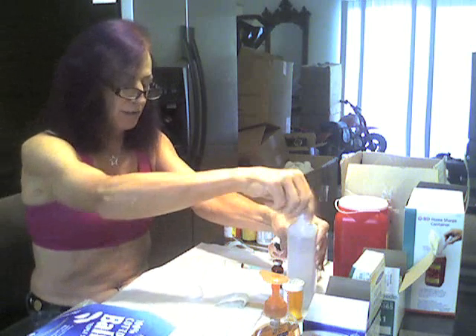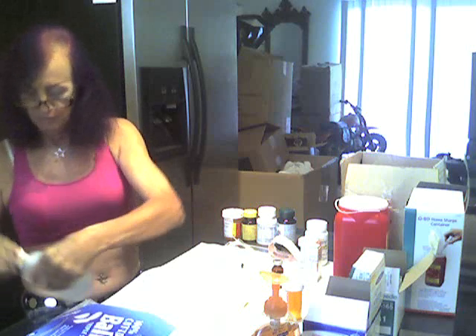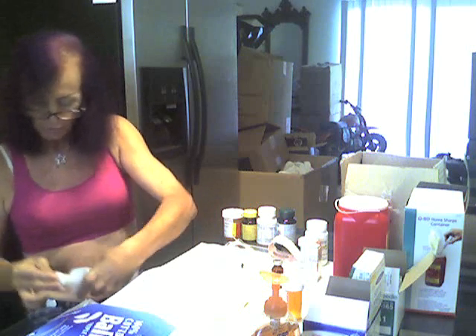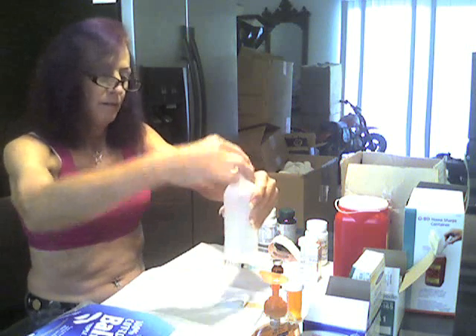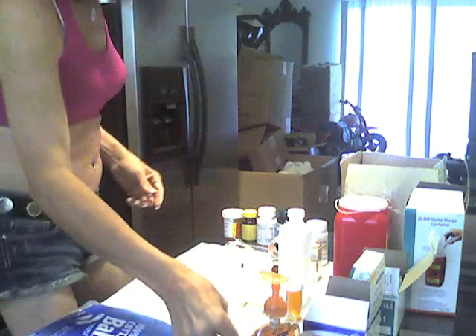I'm going to use a cotton swab and some alcohol and clean the injection site, then move forward with injecting. I already washed my hands. The whole work area has been sanitized — I've cleaned the area, I have a clean piece of paper down, and washed my hands with antibacterial soap. The upper outer quadrant is going to be right around here, so I'm going to clean and sanitize this whole area with an alcohol wipe.